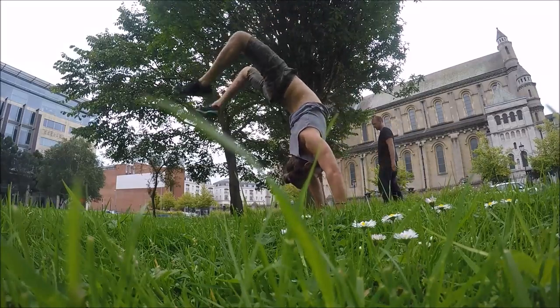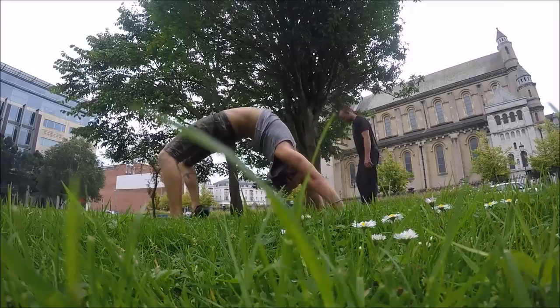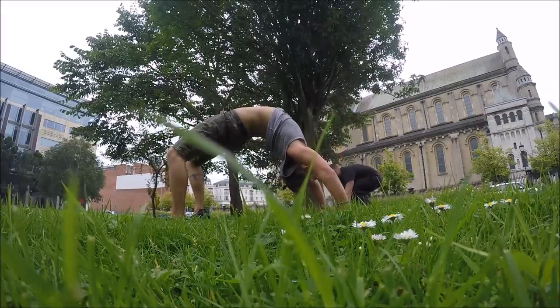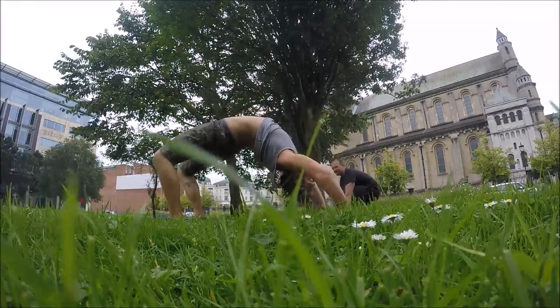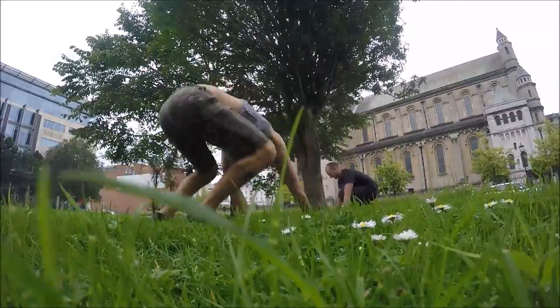Here's a handstand to a bridge. My head didn't actually touch the ground there, so I'm getting better at them. I'm trying to build up to doing a front handspring, and I think this is an interim move that should give me the confidence to try it.